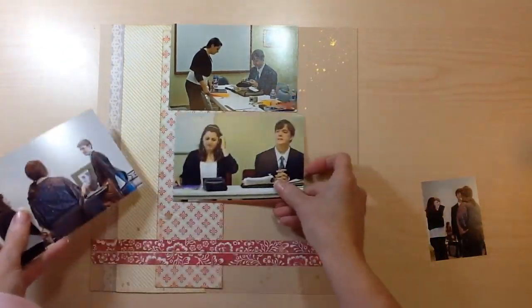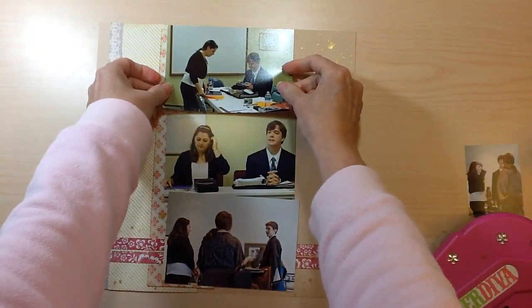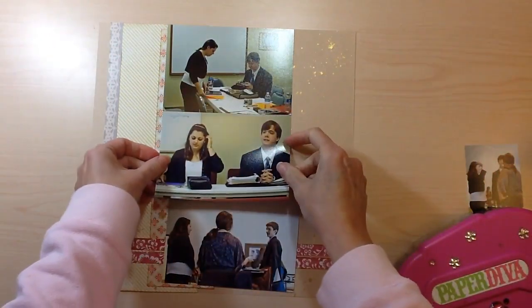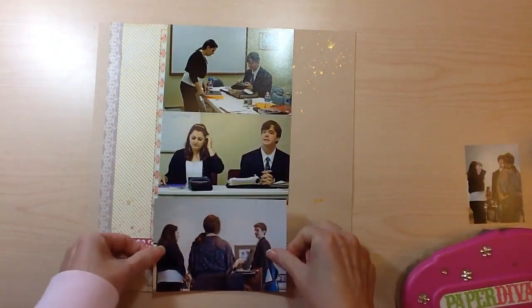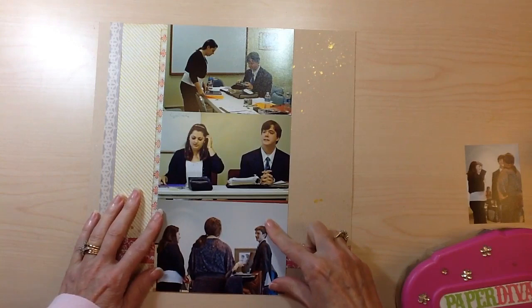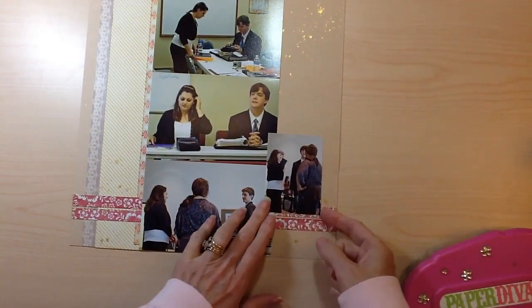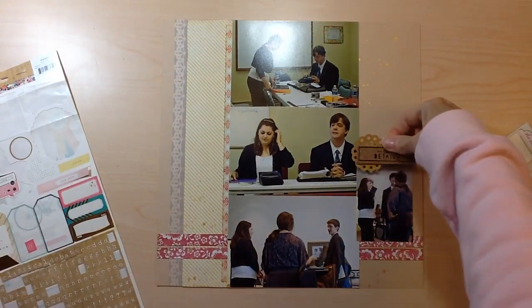Here are my three photos — they're of my daughter back when she was in high school doing a debate competition. They're not the greatest photos, they were just snapped really quick, but I wanted to document the story that was told that day. I have three taken before the debate, while they were debating, and then afterwards with some classmates after they finished. And then I have this small one that I trimmed down really small so that it would fit, because that was really the only other photo I had.